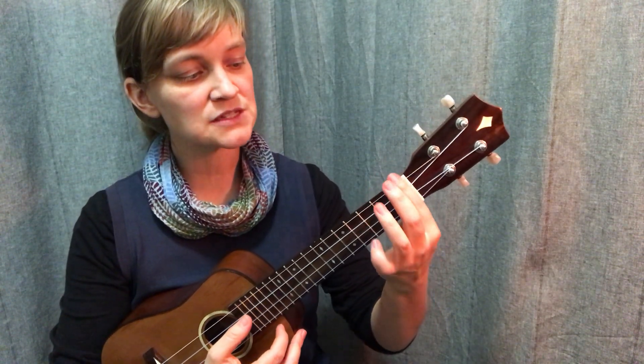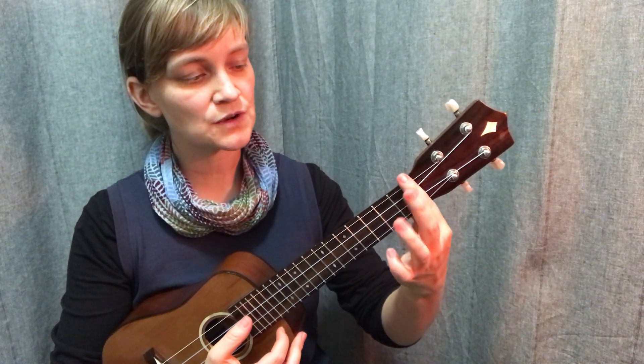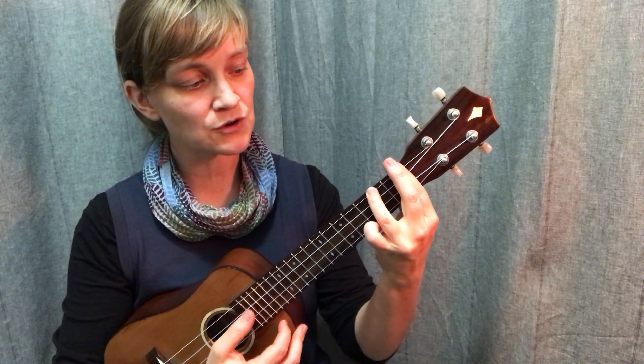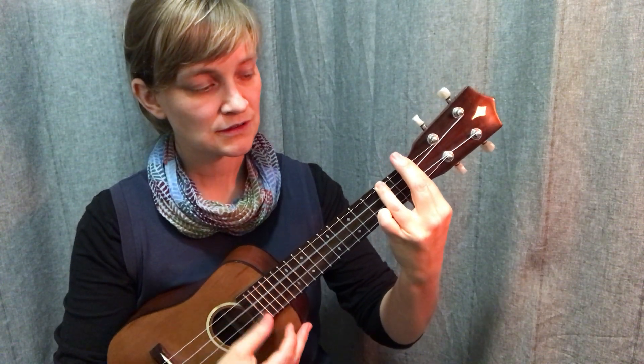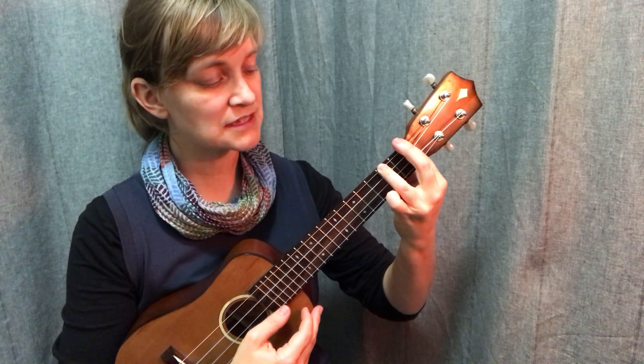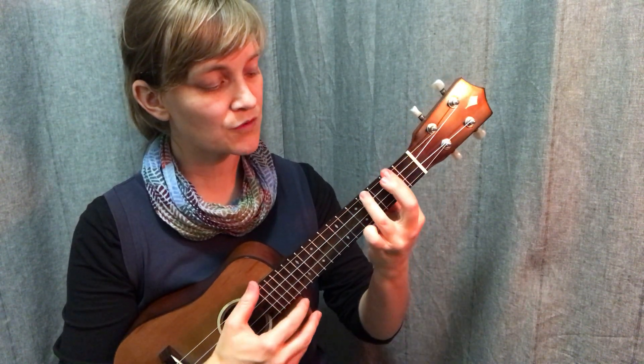I would recommend, because we're going to be barring so many strings, using two fingers on the bar for this shape, and then reaching my ring finger over to play the second fret of the G string. And then that's going to be the shape that I move up the neck as I go.